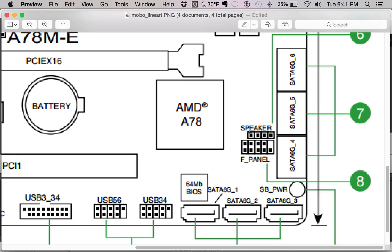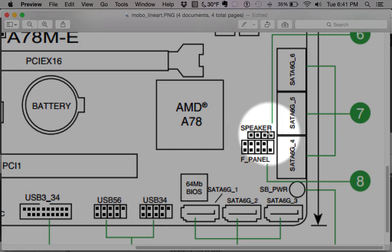Next up is the speaker header. You won't see many systems use this anymore — it's a way to tell when your system is booting; you get a single beep at boot, or beep codes if your system has issues. Generally you only see people use this when debugging a problem. A small speaker would plug directly into this port.